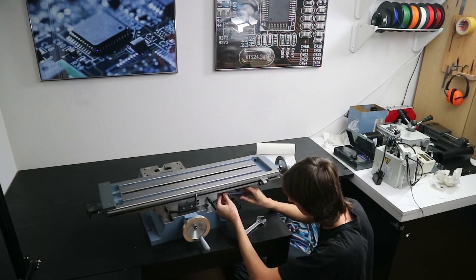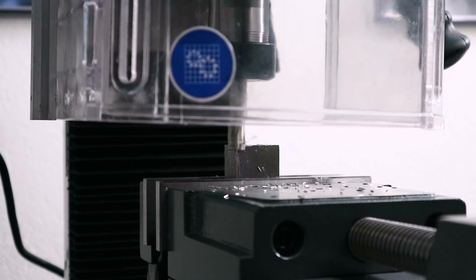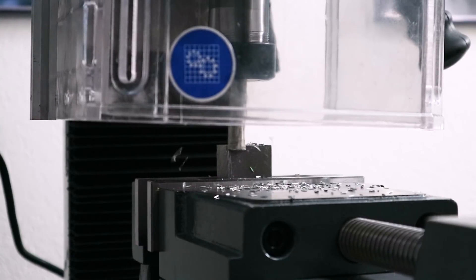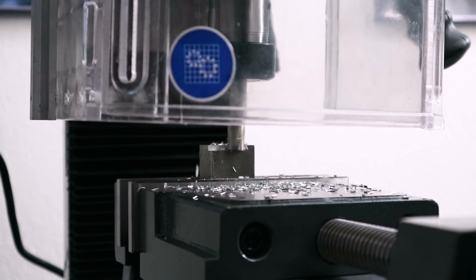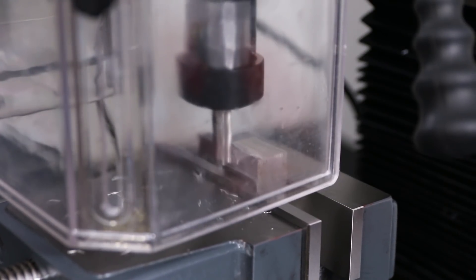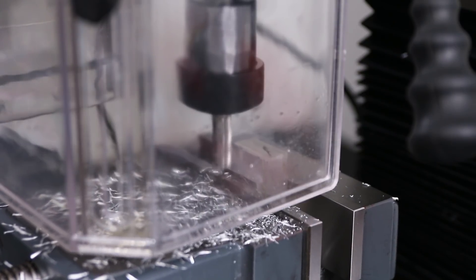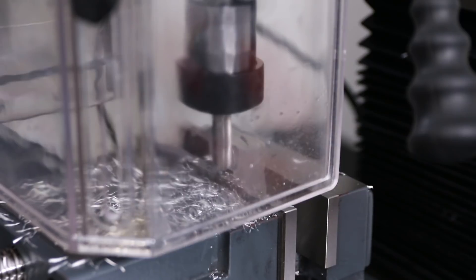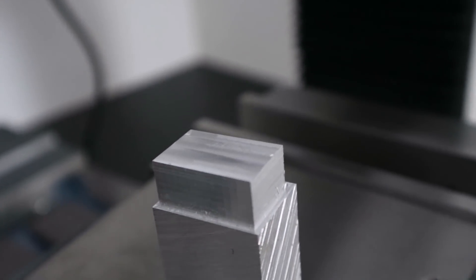With it all assembled down here it was time for some first test cuts. Coming from a router I was super impressed — I had the confidence to just go for aluminum right away, took a very light cut, and it cut beautifully. It made actual chips, which is really nice and means it's actually cutting rather than just rubbing, which was totally the case on my router. The surface finish wasn't all that great, but the main reasons are that the machine isn't bolted down yet so it's not fully rigid, and the tool I used is just a random 12mm end mill I had lying around with two of the four corners already chipped and probably quite dull. So you can't really judge surface finish from those test cuts.